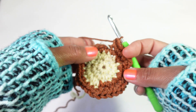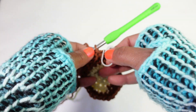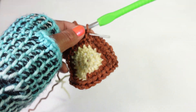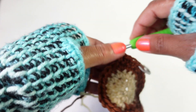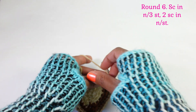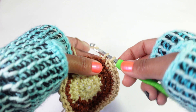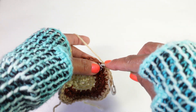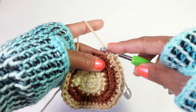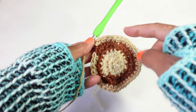We've completed round four. Round five is going to be two single crochet in each stitch around. Single crochet all the way around. Round five is done. Now for round six: single crochet in the next three stitches, don't forget to mark your beginning of round, and then make two single crochet in the next stitch. Repeat - three, then two - all the way around.